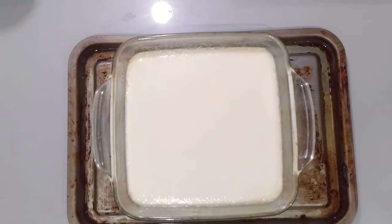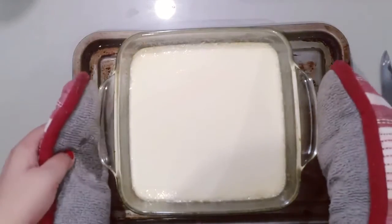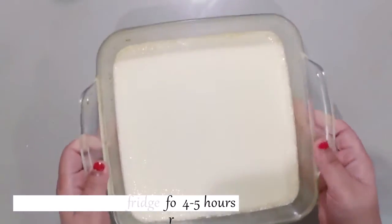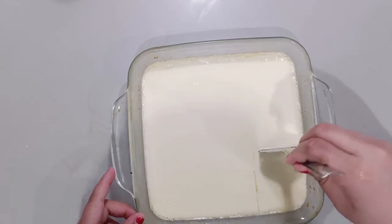After baking you can see that it will be soft, but when we chill it in the fridge it will be thick. We will keep it in the fridge for 4 to 5 hours. Now you can see it is fully thickened and you can cut it well into portions.